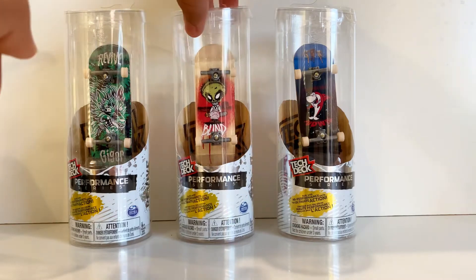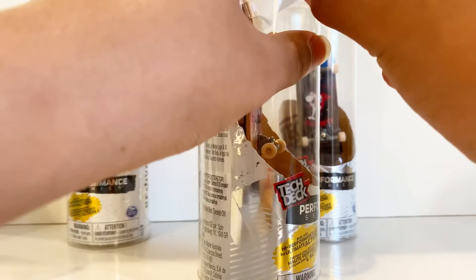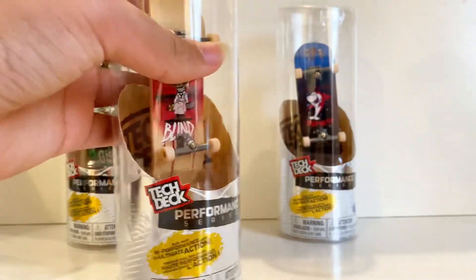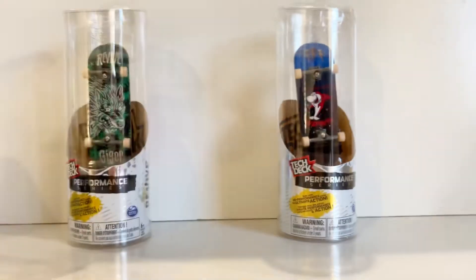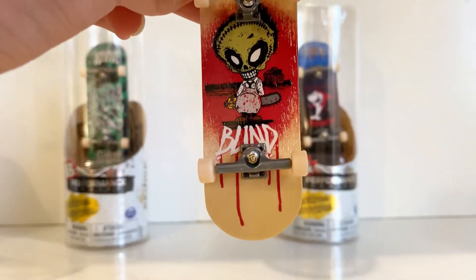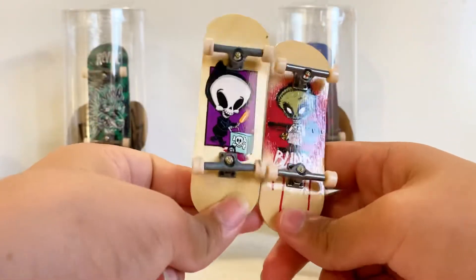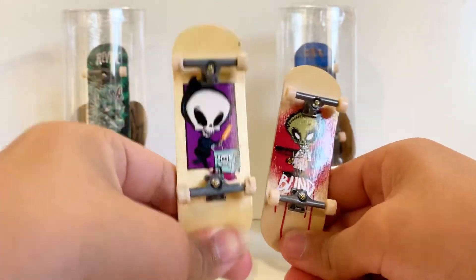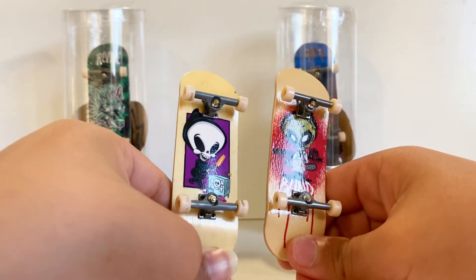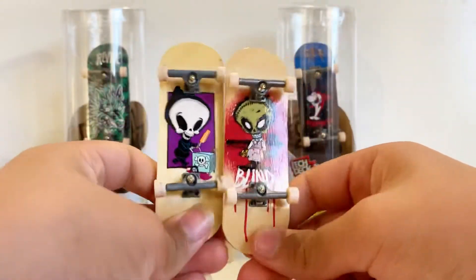Now let's go ahead and get the Blind one opened up. We're just going to take this tape off — and take out the plastic piece, we don't need that. Here it is — it kind of looks like blood dripping down, almost. Pretty cool! Here's a comparison: this older Blind board is a little more beat up and more used. This new one has a bit of a different texture on it — they feel a little bit different.